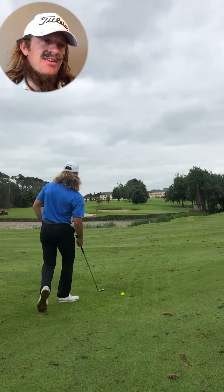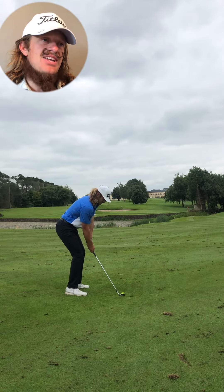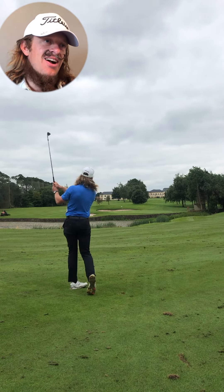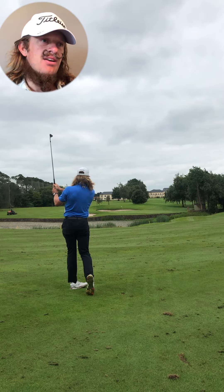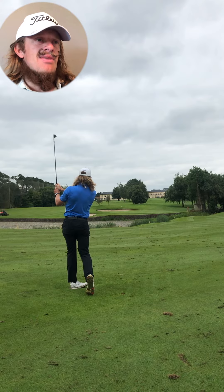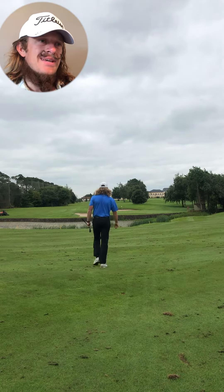This is number 11. I hit four iron off the tee — hit it really good. Then this is pin back left, pitching wedge, little hook in here. I was so happy with this shot. This came off exactly as planned, to be honest. So happy with that. And then I made two-putt par — kind of had a funny putt up the hill.